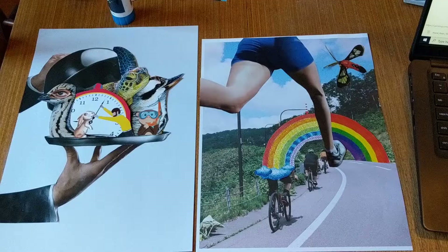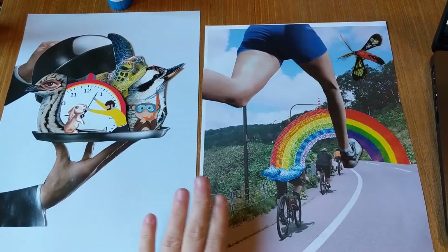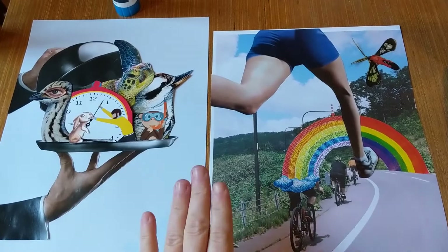I have two very different collage pictures here. I'm going to pause before you start your own and I'm going to show you a few different examples of some of the wonderful collages you can make using magazines, newspapers, and simply glue and scissors.